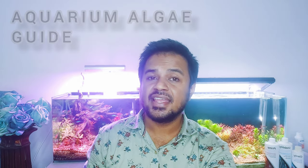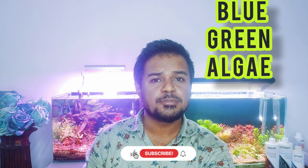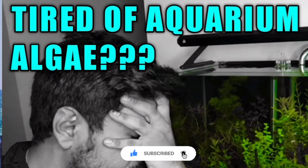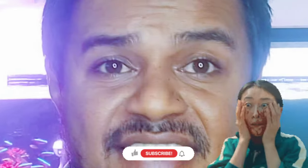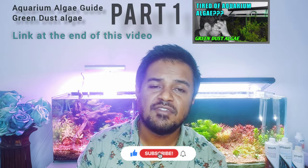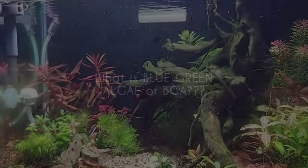Hi guys and welcome back to the channel O'Neil's Aquascaping. Today's aquarium algae guide topic is Blue-Green Algae, commonly termed as BGA or Cyanobacteria. Believe me, this is the most terrible thing I had to deal with during my entire aquascaping hobby. I've heard this could actually take over your entire tank. Since I was dealing with the same and learned how to get rid of it, I'll discuss how to treat Blue-Green Algae by the end of this video.